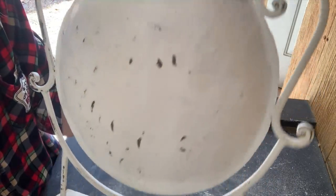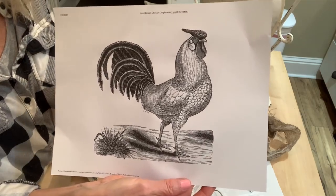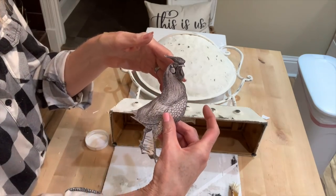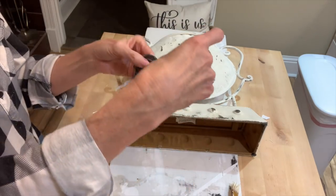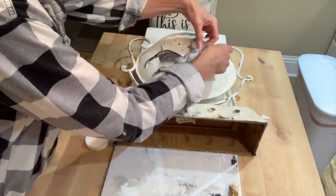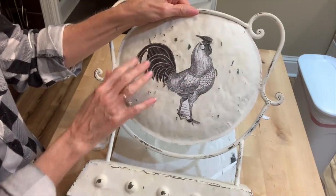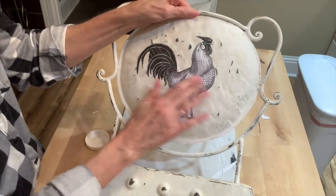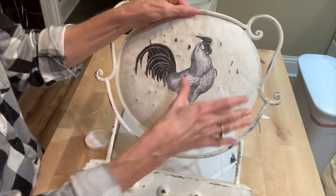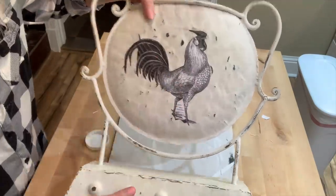It's pretty plain, so I'm going to add something to the front of it. I wanted a rooster to make this French country, so I went to the Graphics Fairy — they have a great selection of really pretty French country looking roosters, some with bright colors. But I just went with one that was more black and white to go with my color scheme. I cut him out, applied some Mod Podge to him, and applied him to the front.